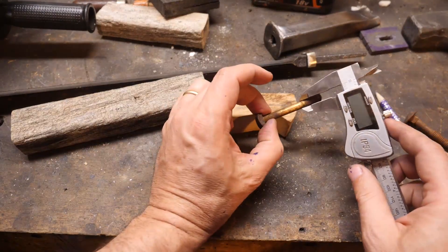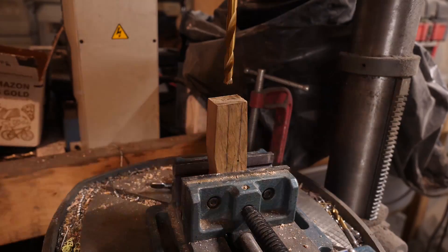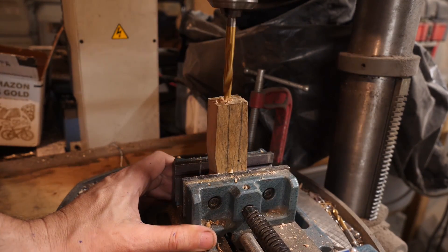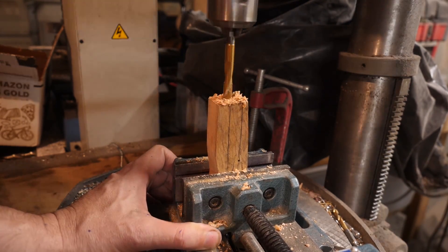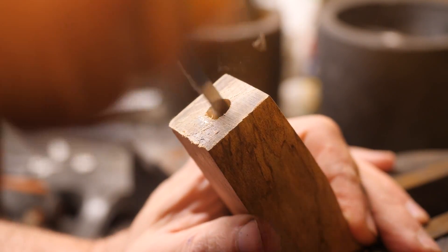I tempered the machete at 325 degrees, thinking the steel might be 1040 or 1050-ish, which actually left it too hard - well over 60 HRC. So I tempered it again at 375 and it dropped to just north of 55 HRC, which is softer than I wanted, but I'm not going to do another quench. We'll just have to live with the 55 to 57-ish HRC on this thing.